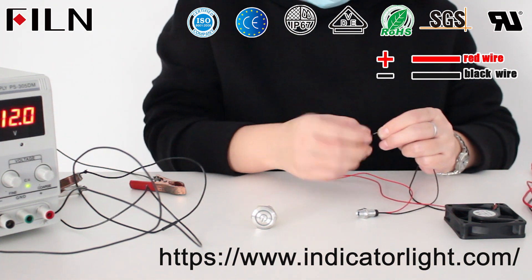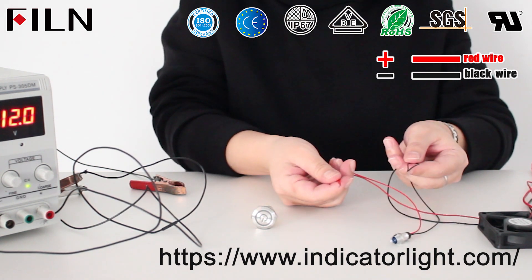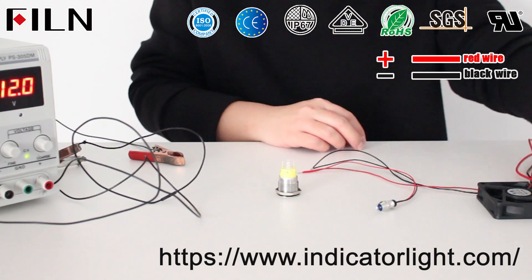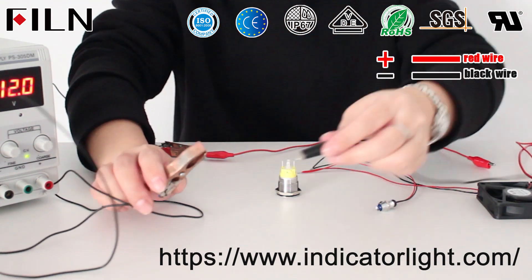The LED indicator lights and the positive pole of the fan are connected to the NO-pin of the push-button switch, and the LED indicator lights and the negative pole of the fan are connected to the negative pole of the power supply. Use a wire to connect the NO-pin of the push-button switch to the LED pin on the other side.